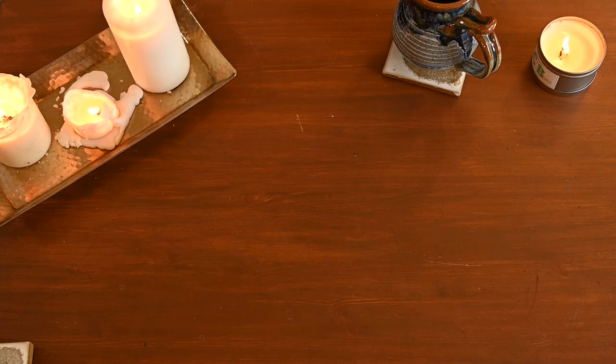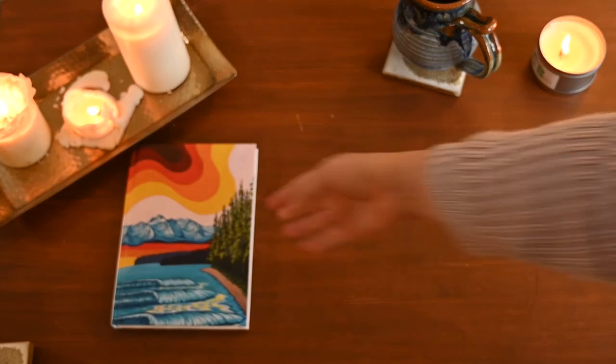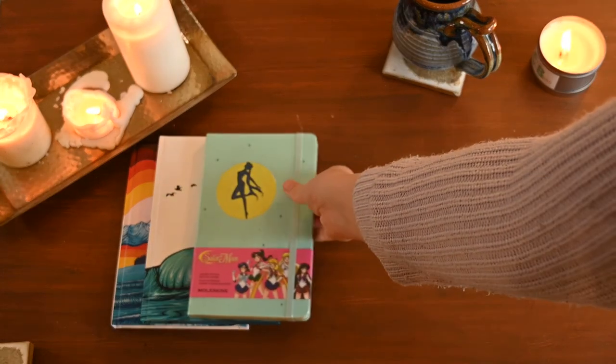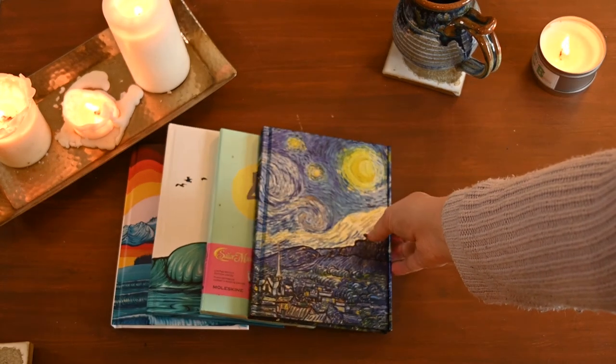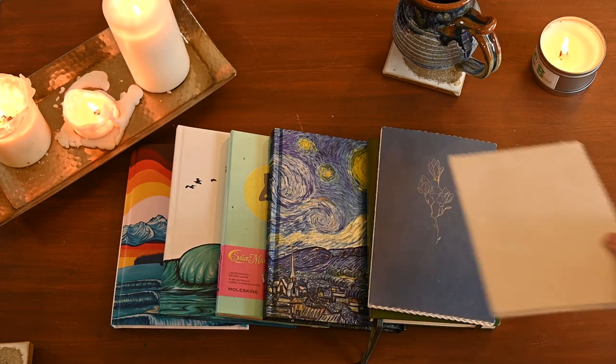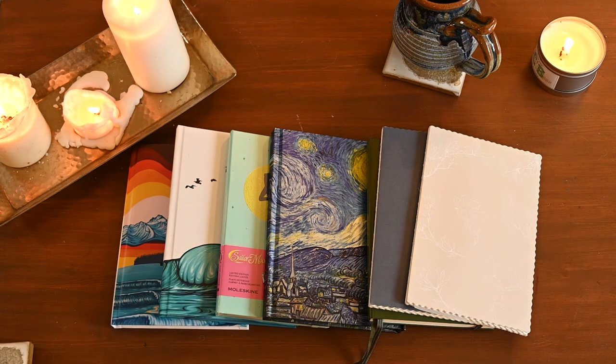I'm really happy to have all of these. I feel so incredibly grateful — nothing makes me happier than finishing a journal and going through my collection to find the next one to use. They're all so beautiful, they bring me joy, and journaling is just such a wonderful reflective way to spend your time. It's definitely a hobby of mine. Let me know what kind of journals you like and which of mine you liked, and please like and subscribe — it really helps my small channel!